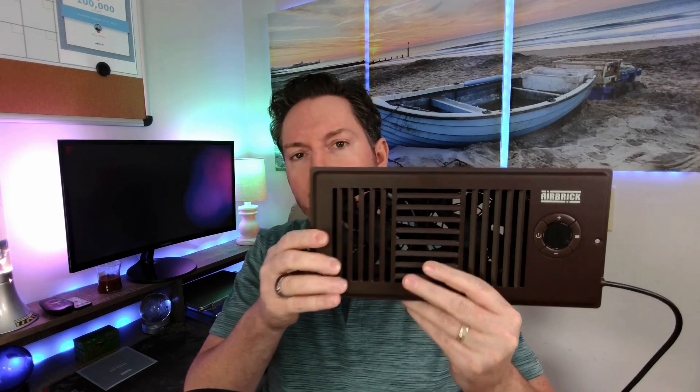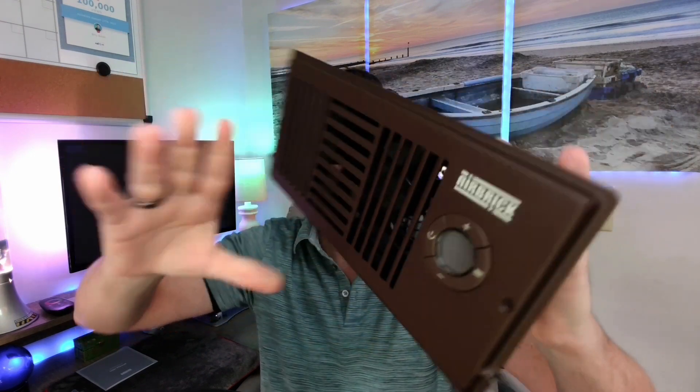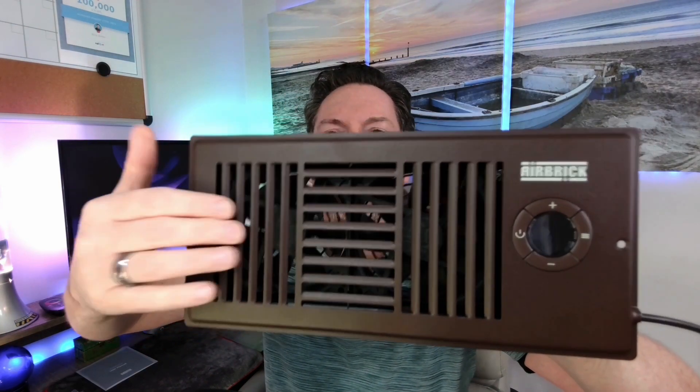What I'm going to do in this video is go over what this does, how it works, and give you a demonstration. In a nutshell, it enhances HVAC airflow — heating and cooling — in bedrooms and other rooms in the house. It has a three-way aluminum grill for optimal airflow.